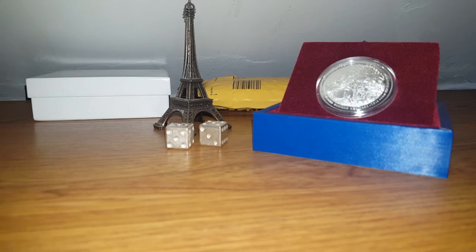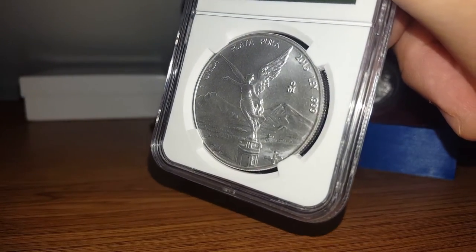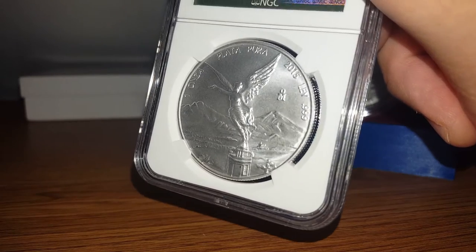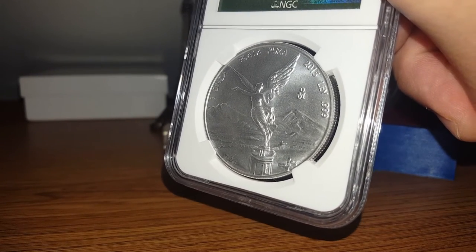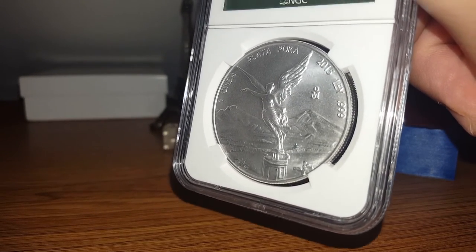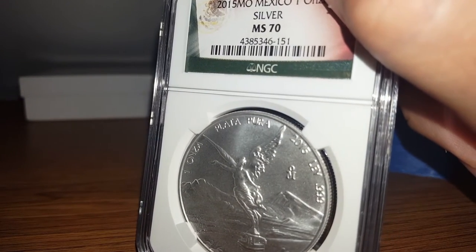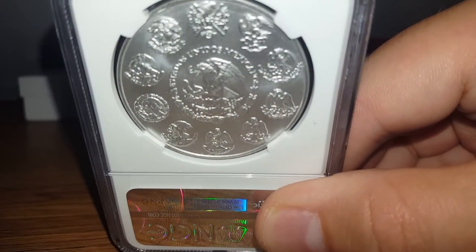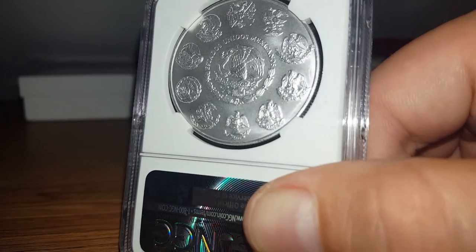Alright, package number 2 enclosed a 2015 MS-70 Libertad. I'm quite pleased — I got this for 36 bucks. It doesn't have any spotting on it, any milk spots. I won two of these and I should be getting the other one fairly soon. I am very happy with getting an MS-70 for what I did.